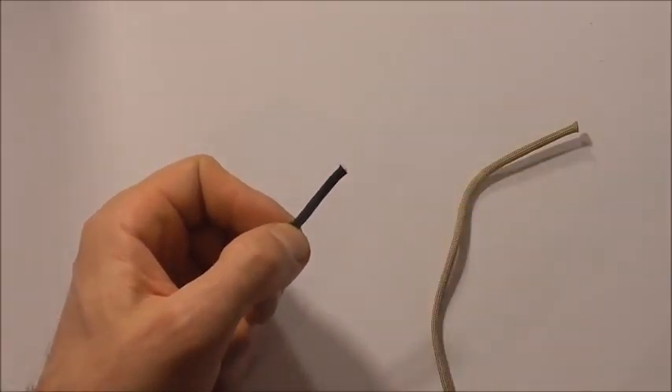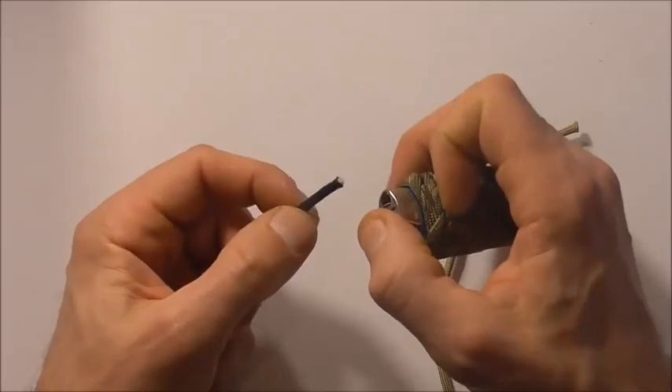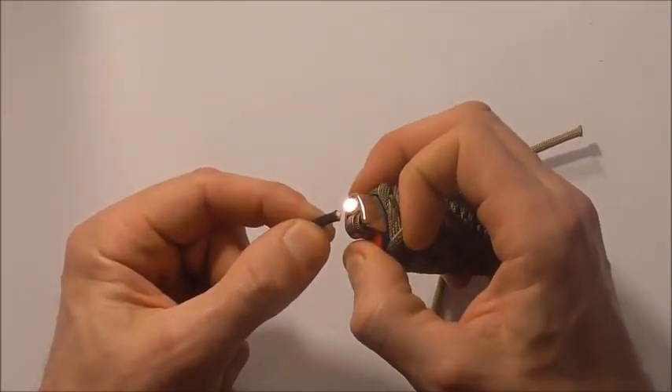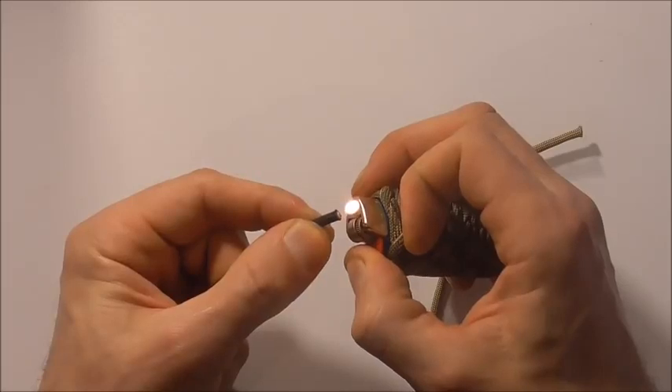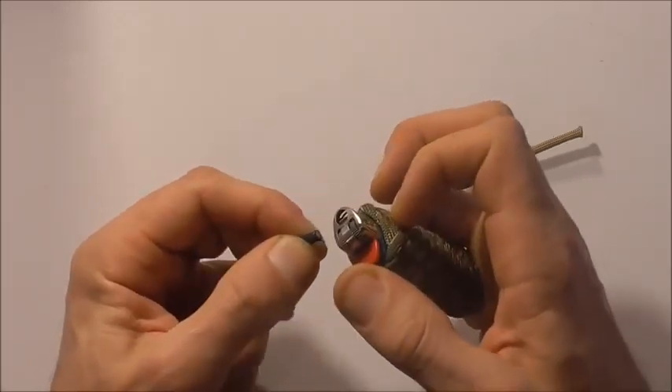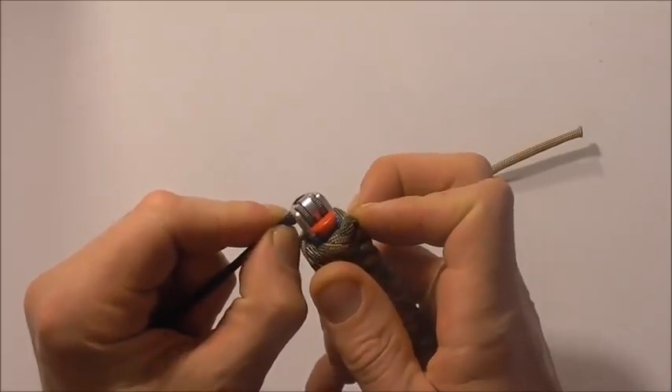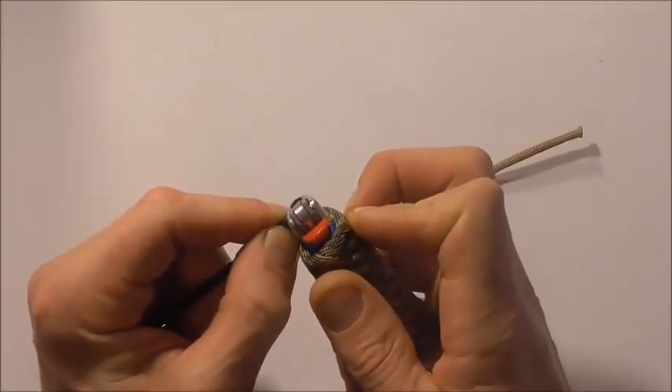We want to start off by taking our shorter piece and making sure that the end is nice and flat. So I'm going to melt the end and then press it just to flatten that end out.